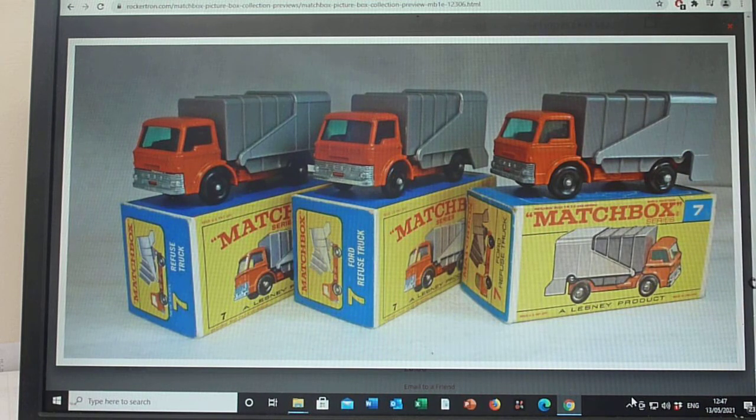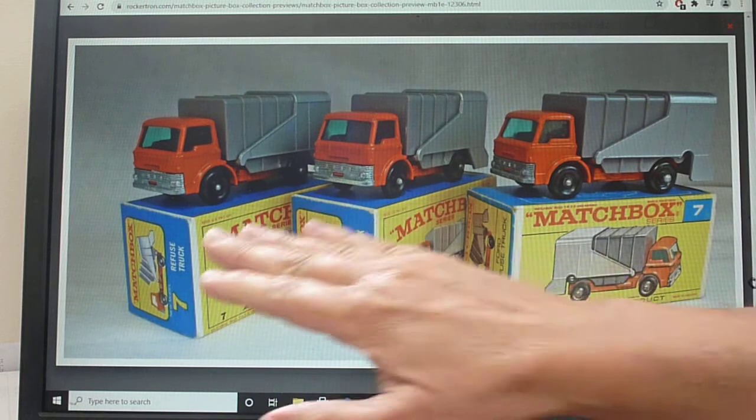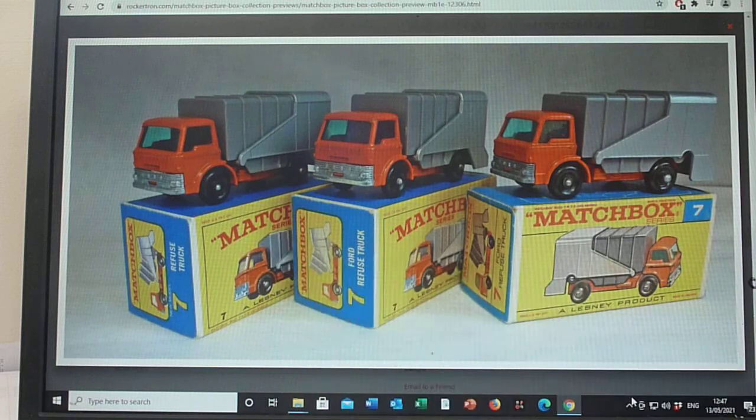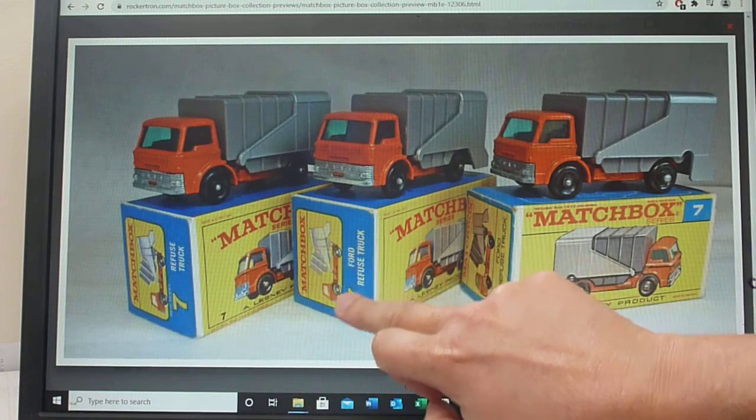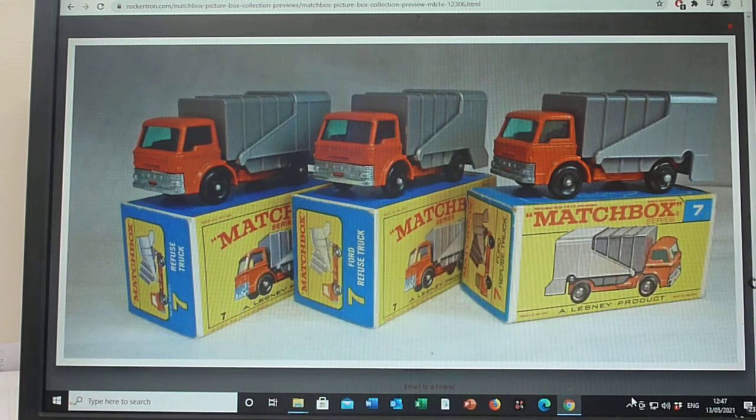So they retooled the jig — and as you can see you can just see the rivet there. That's quite an interesting fact that maybe some of you didn't know. As for box types, the 7C only came in an E4 and an F. I've incorporated E4 with new model text and without the new model text — apart from that they are the same.